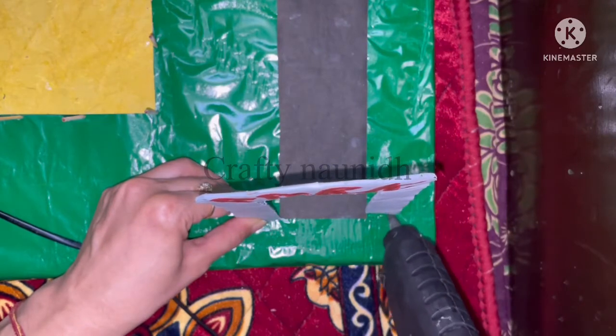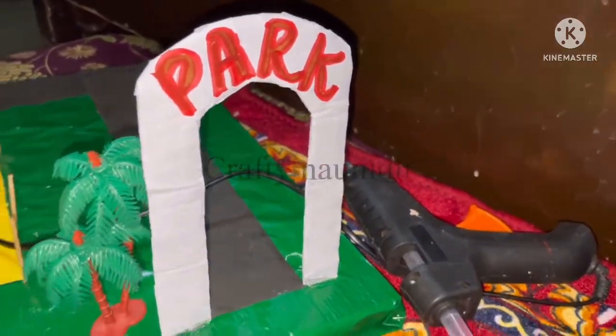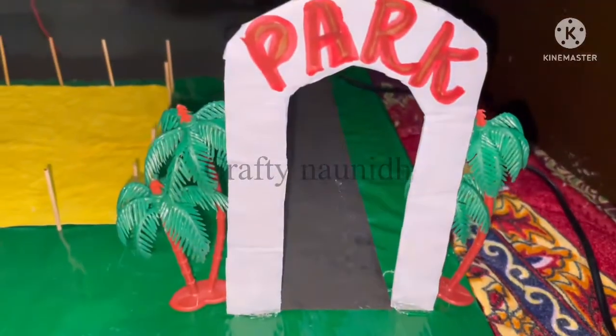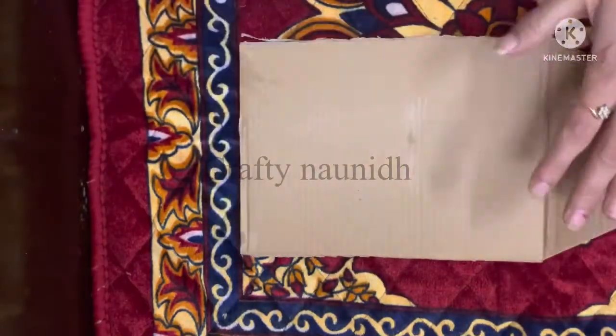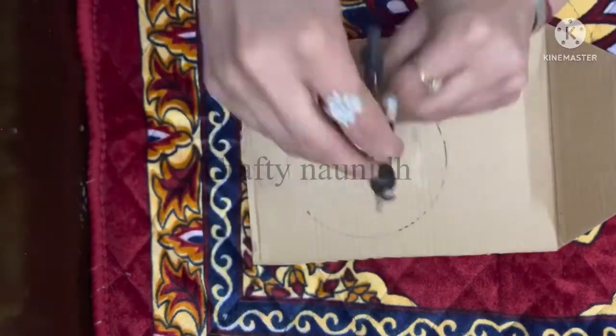Now paste it with the help of the glue. For further decoration, I am using two artificial trees on both sides. Instead of trees, you can use artificial flowers also as per your choice. When you are done with the gate part, now comes the swing part.